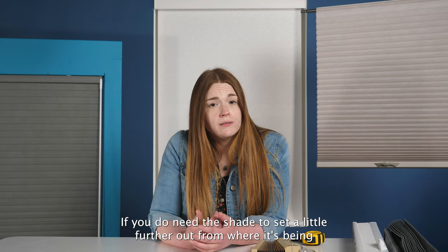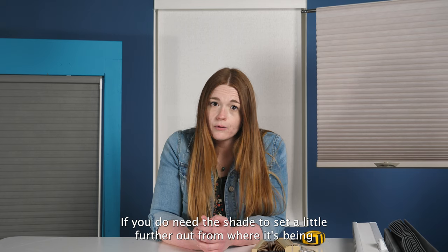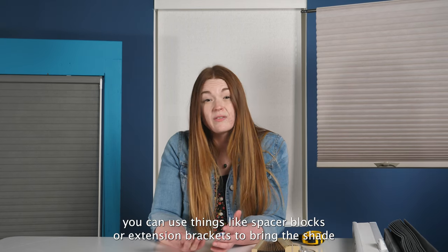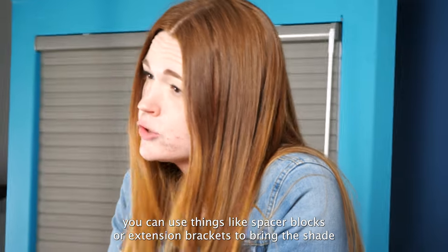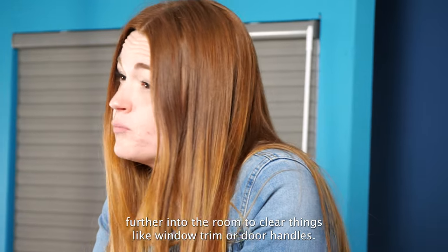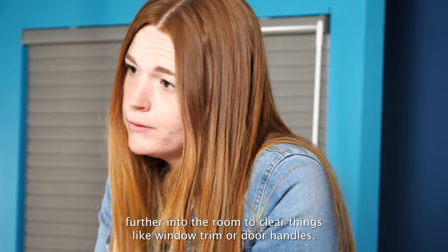If you do need the shade to sit a little further out from where it's being mounted as an outside mount, you can use things like spacer blocks or extension brackets to bring the shade further into the room to clear things like window trim or door handles.